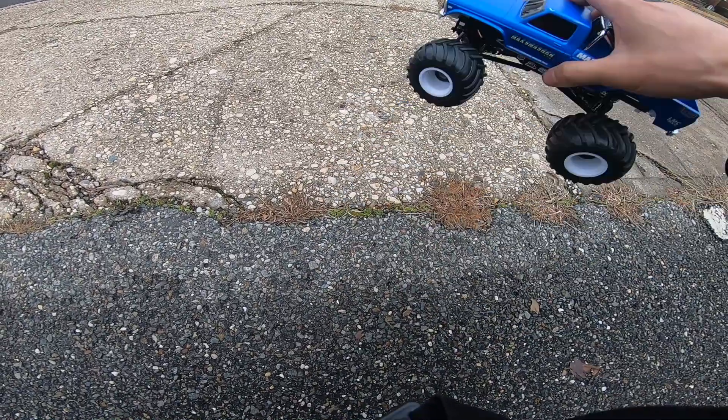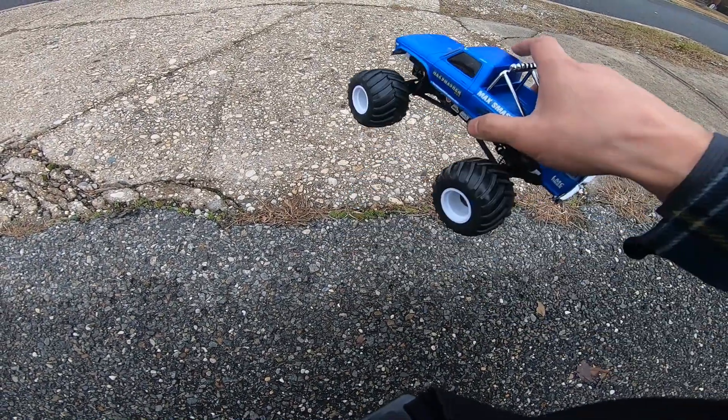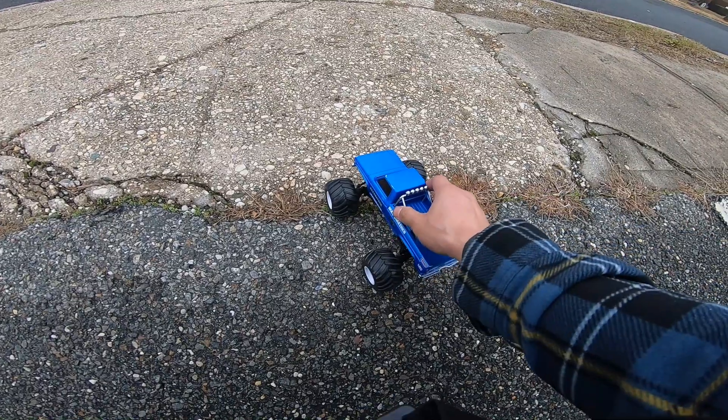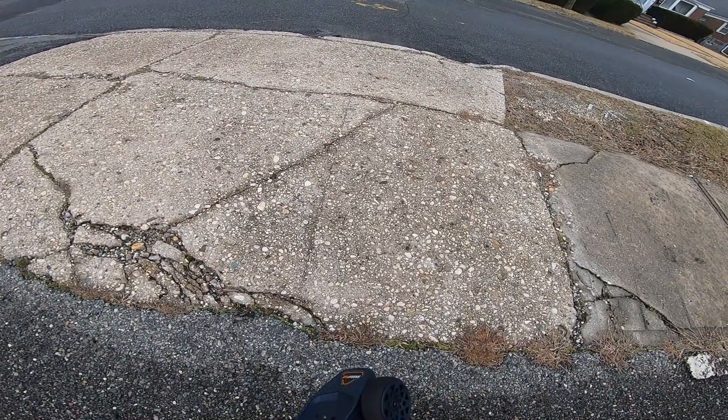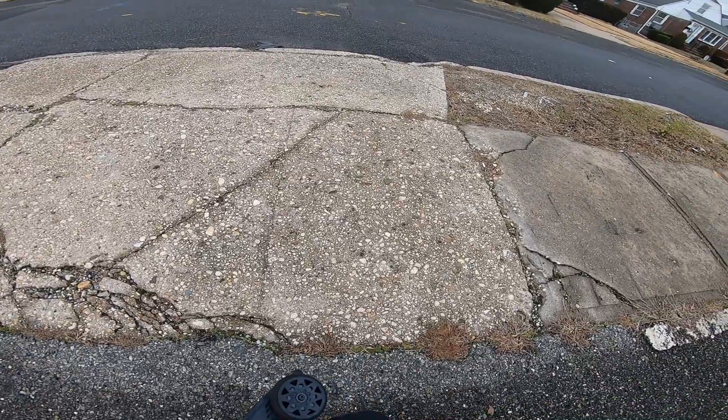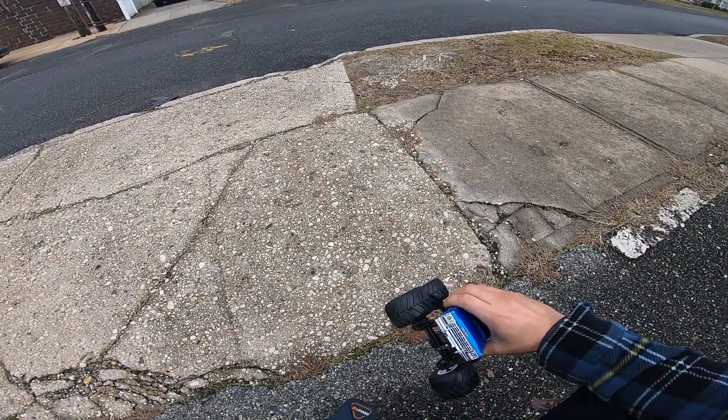We're gonna take it for a quick run and see how the truck behaves. The wider stance should definitely help it with traction rolling. Headlights on — put the headlights on.